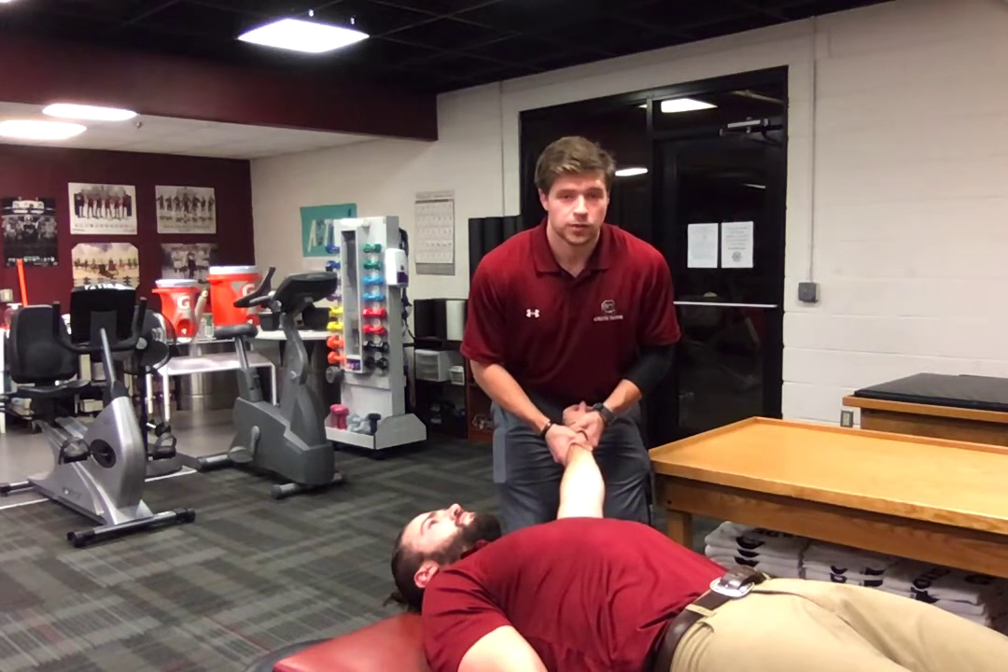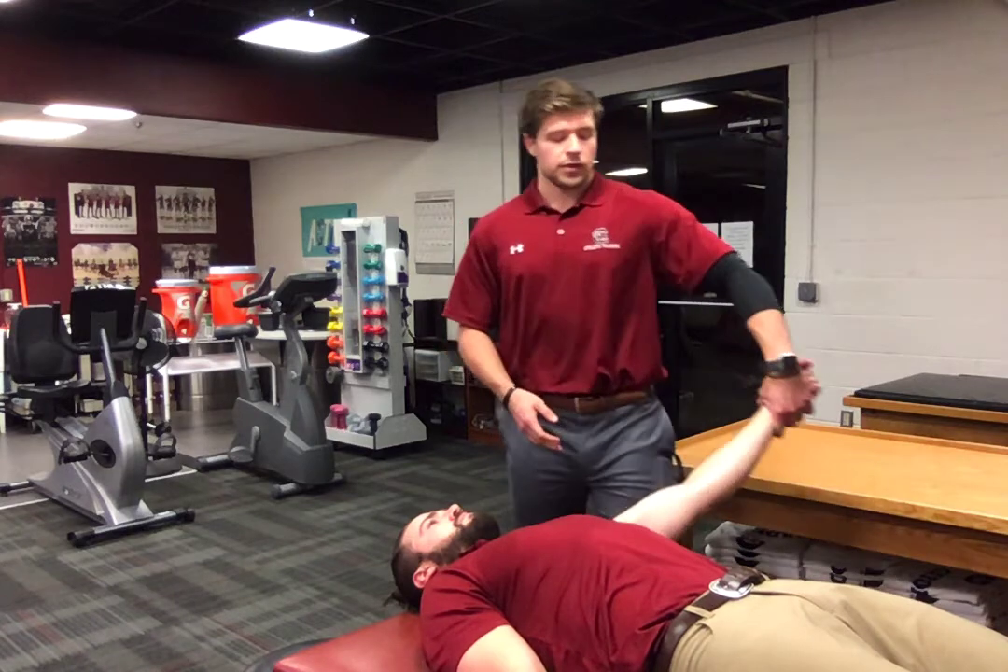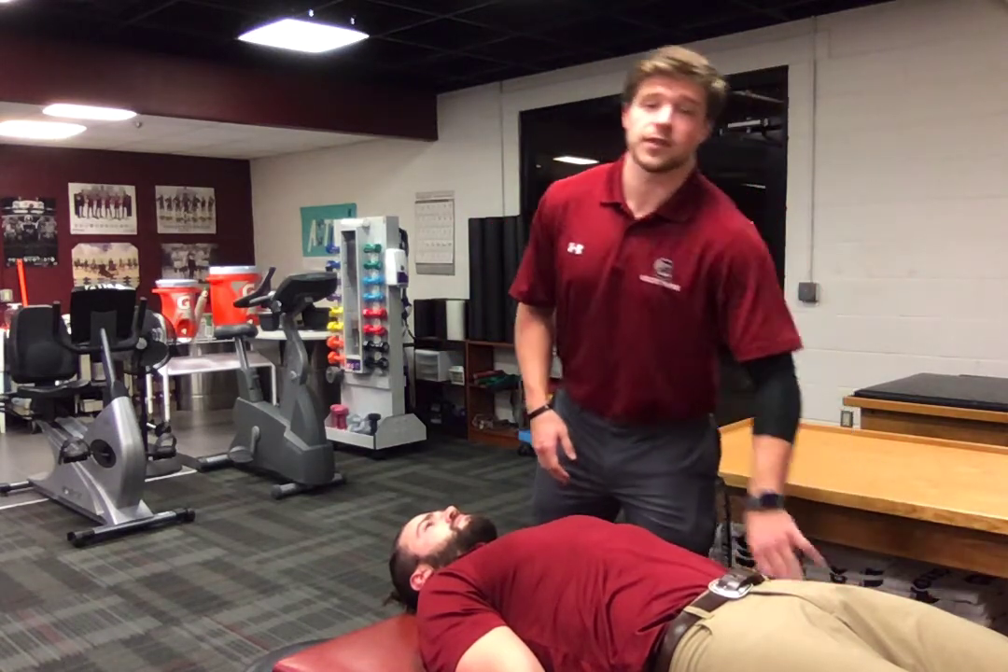You will know the joint has been reduced properly when you hear or feel a clunk. After the joint has been reduced, make sure to reassess neurovascular status.